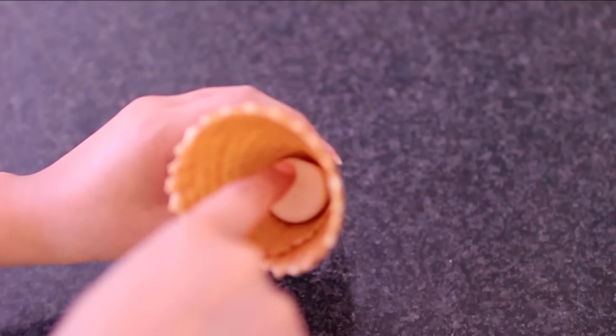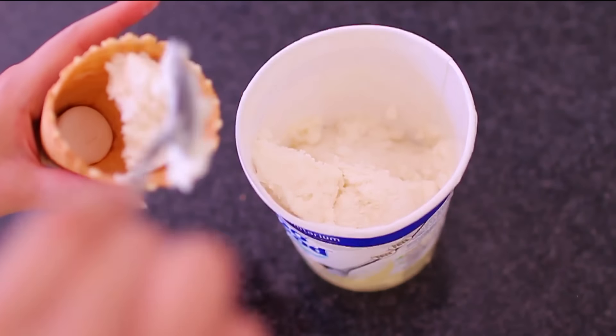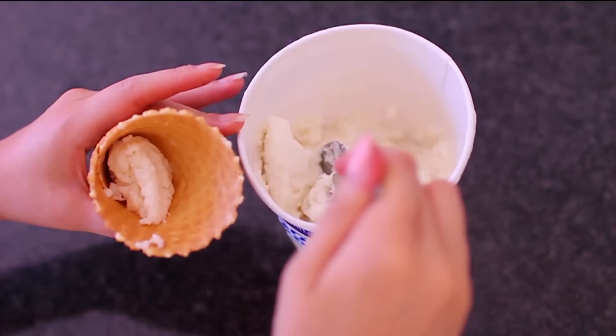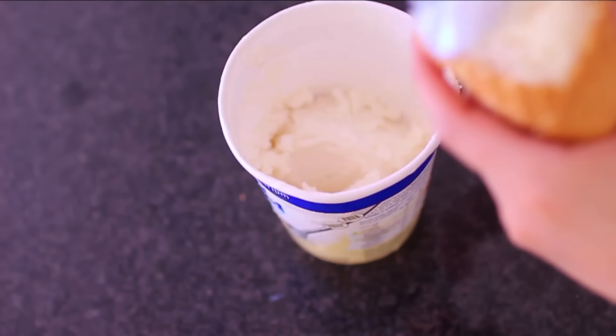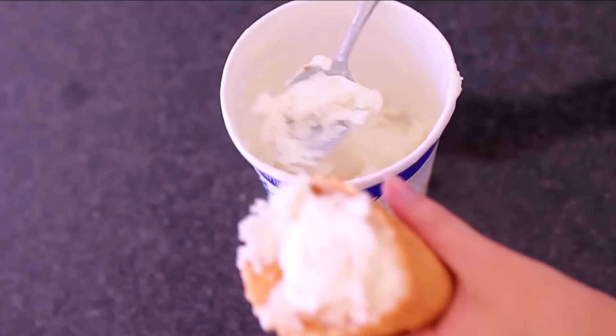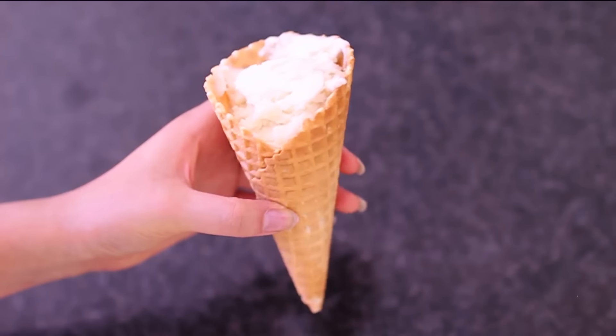What you have to do is take a marshmallow and put it at the base of the cone, then take the ice cream we just softened and put it into the cone. It's super easy and seriously you won't be having those drips coming down onto your clothes and making you all sticky. That is hack number two.